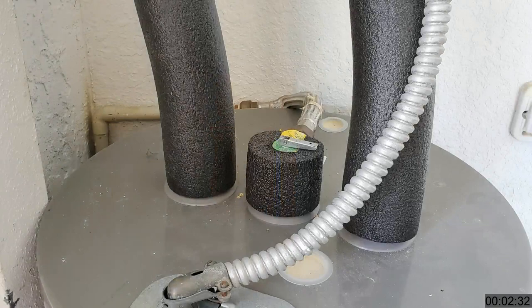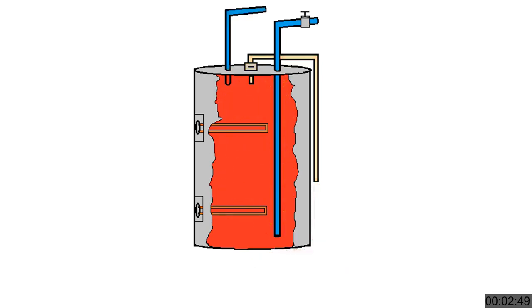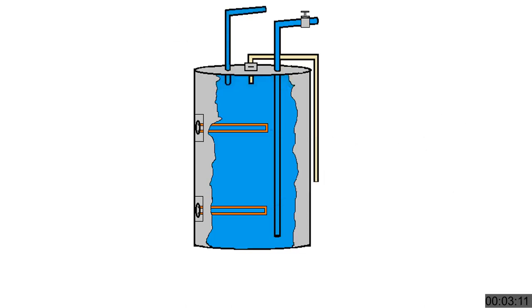The pressure release valve is an overheating safety valve. If something were to go wrong with the control system, it's possible the water in the tank could boil, creating pressure inside. The release valve is there to release that pressure and keep the tank from exploding — not really a problem with today's technology, but a safety device just in case. When you open the hot water faucet in the house, the cold water pressure entering the heater at the bottom pushes the hot water out through the connection at the top of the tank. The thermostats continue monitoring temperature and activating the heating elements as needed, though that still won't keep the kids from using up all the hot water.